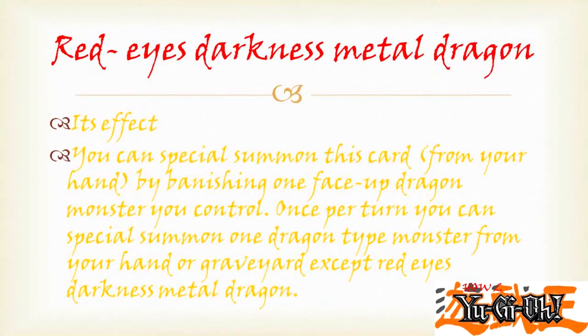Red Eyes Darkness Metal Dragon. You can special summon this card from your hand by banishing one face-up dragon monster you control. Once per turn, you can special summon one dragon type monster from your hand or graveyard, except Red Eyes Darkness Metal Dragon.